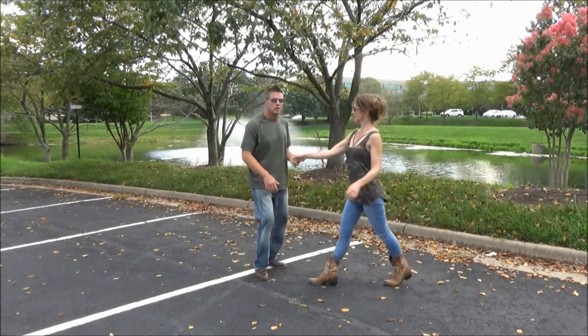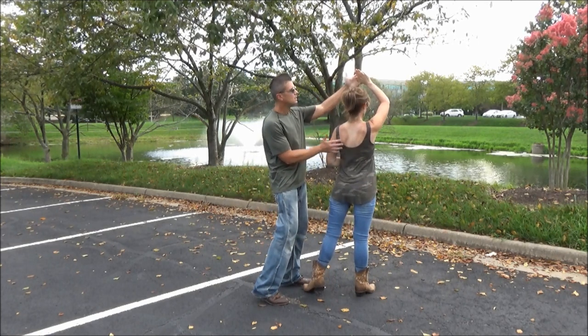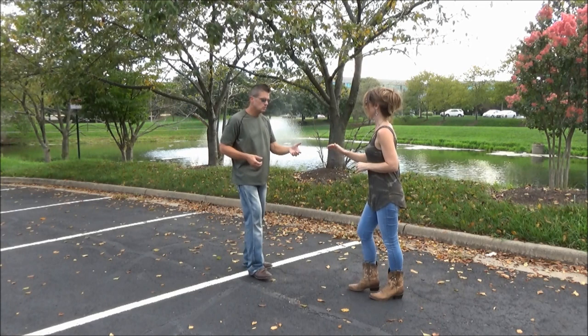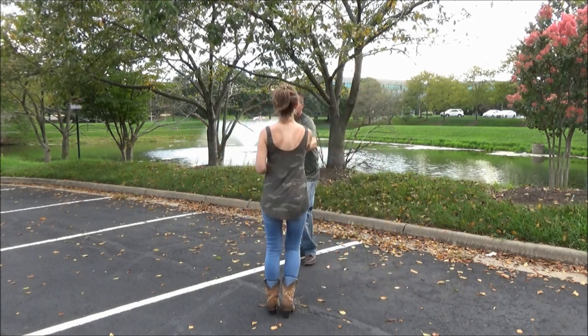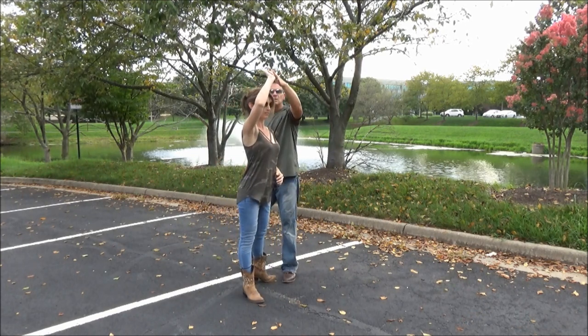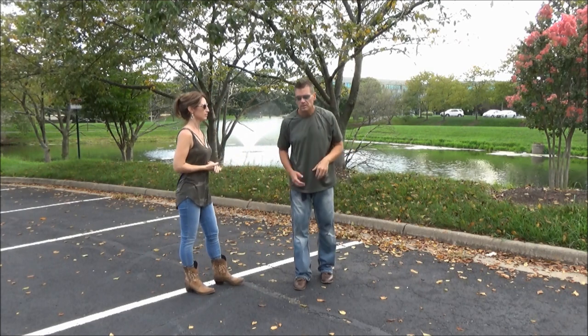We're going to turn Stephanie on five, six — two steps. Sugar push: one, two, three and four, then go to six: one, two, three and four, five, six. I raise my hand — my left, which is her right — and she's starting to turn. Let's go towards the camera: one, two, three and four, five, six. I'm also coming towards her on her left side for what's next.